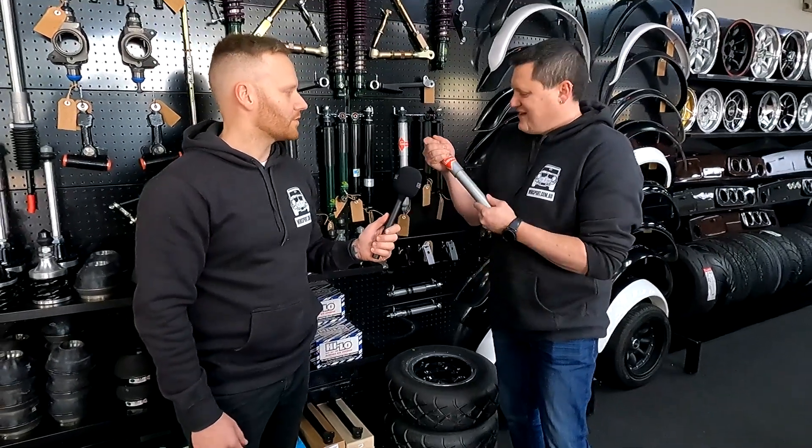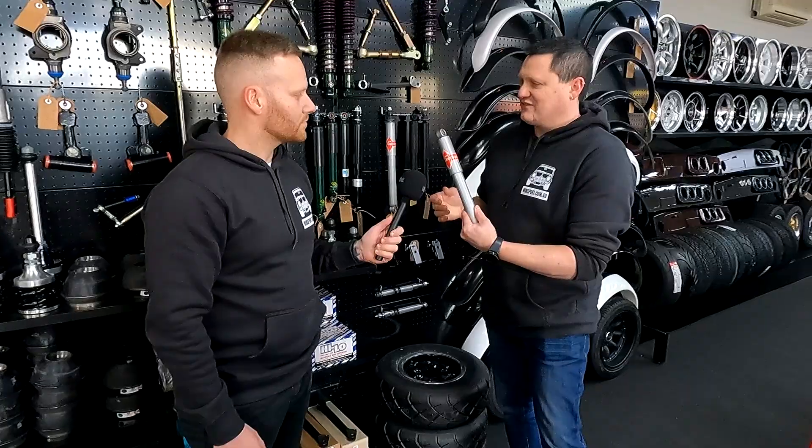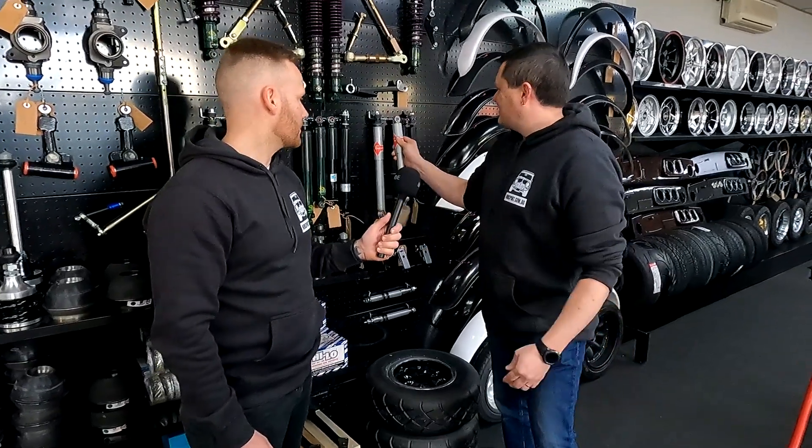So bumpy roads, dirt roads, things like that. And also it's a gas-charged shock, so it's going to return for you. Yeah, really strong shock absorber.